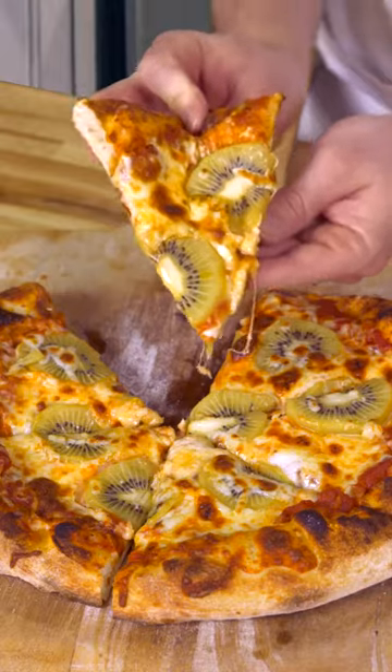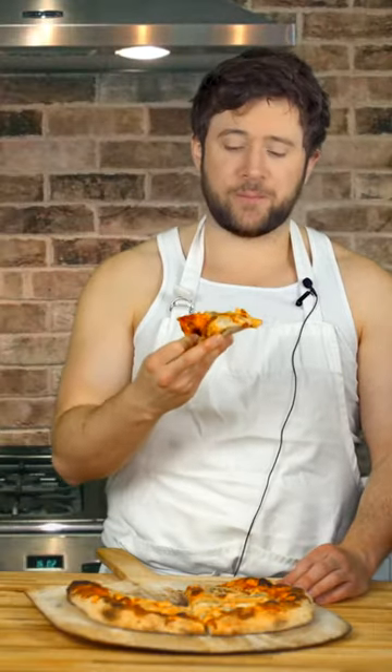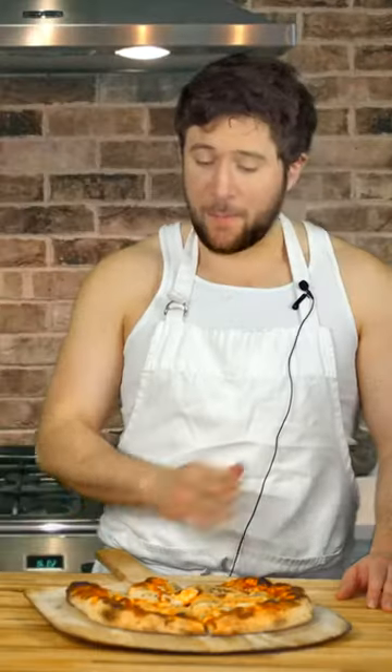Okay, let's just hurry up. First bite, not so good. I'm just going to give it one more bite to make sure. Kiwi does not belong on pizza in any way, shape, or form. This is like putting pants on a fish. It doesn't make sense.